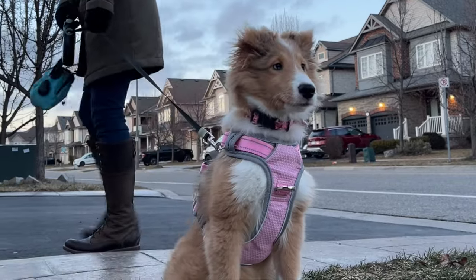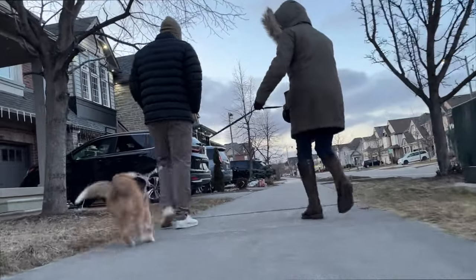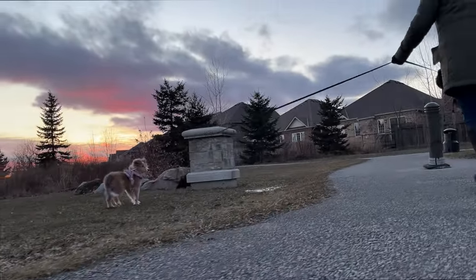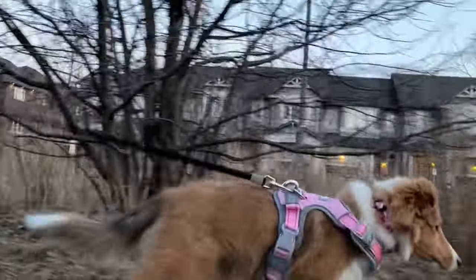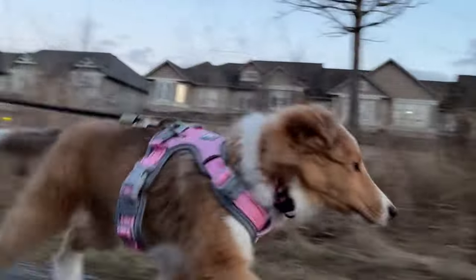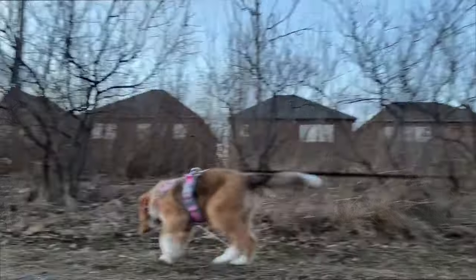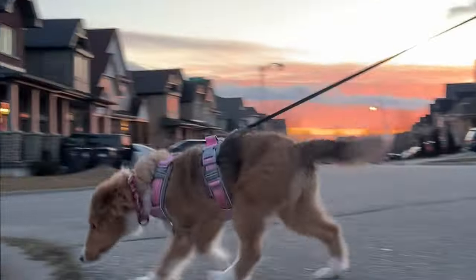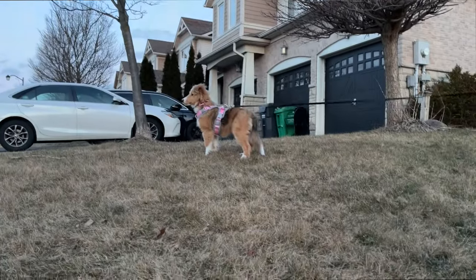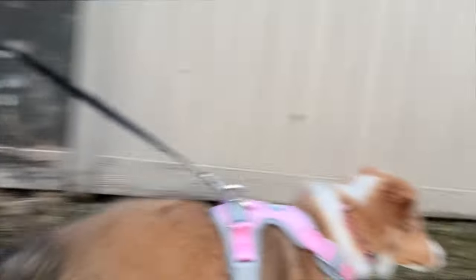Alright, wanna go? Let me show you — this is interesting. A bit of learning to do about how to walk. That's okay.